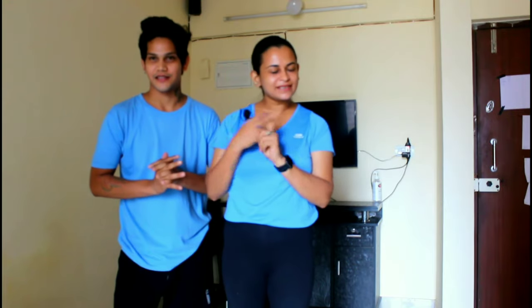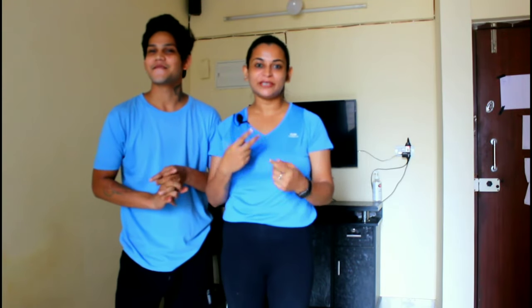These couple workouts can be done by mom and daughter, mom and son, husband and wife, girlfriend and boyfriend, or sisters. Anyone who has two members who want to work out can do this together. And if you are single, you can also do this workout.